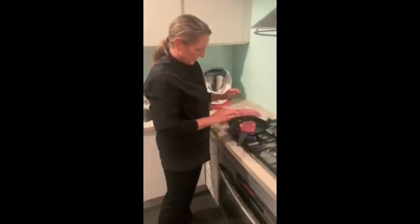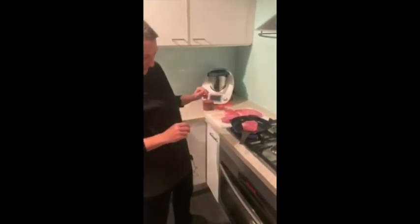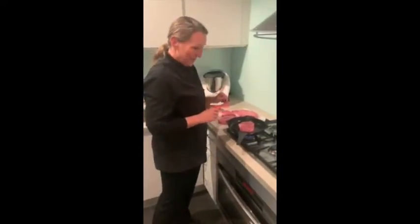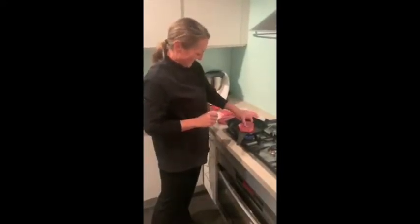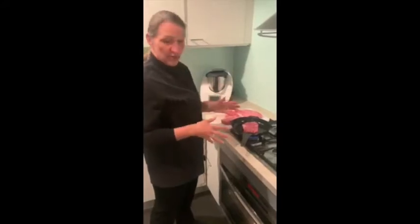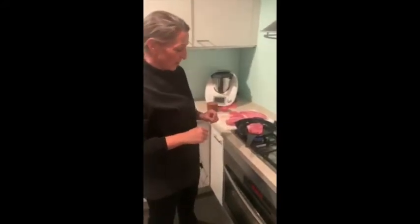We're gonna just let that go. If you could smell it, if you were here right now, you would be very, very happy. It's just gorgeous. The nice thing about this is once you get it caramelized on each side, then you're just gonna pop it in the oven and finish it off.